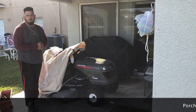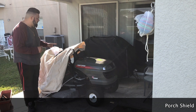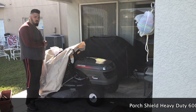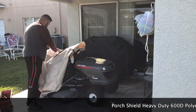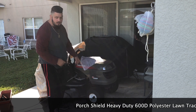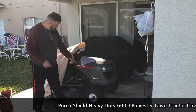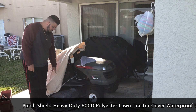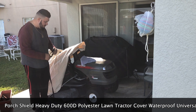Hello everyone, this is Brody, and today we're going to be looking at this 6000D polyester tractor cover from Porch Shield. I want to show you the quality of the cover and how to put it on. Here we have a Craftsman LT-2000 tractor with a 42-inch deck.